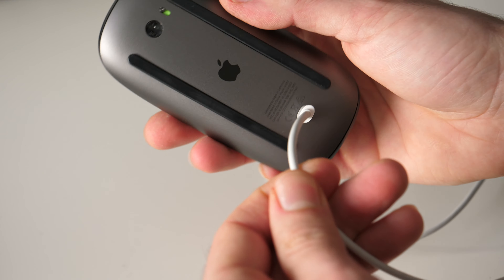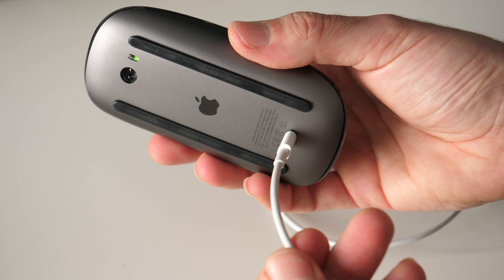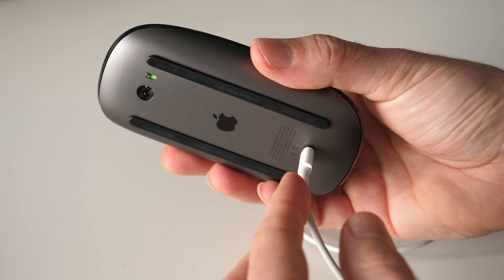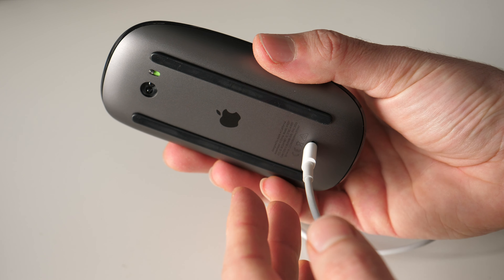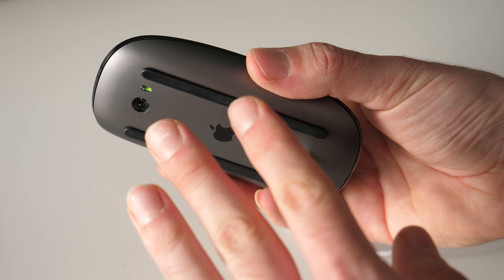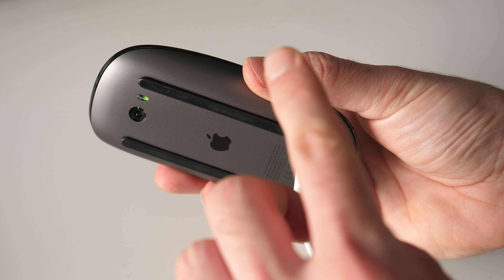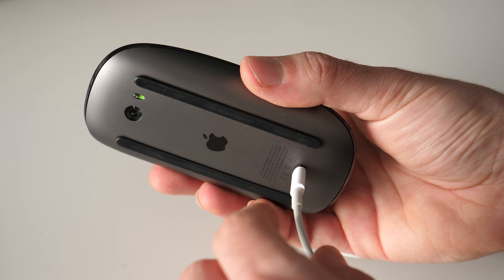It will take maybe 5 seconds, sometimes even quicker, and the mouse should pair with the computer automatically — you don't need to touch anything on your computer. Once it's done, you should see a small icon appearing on the computer saying that it's connected.